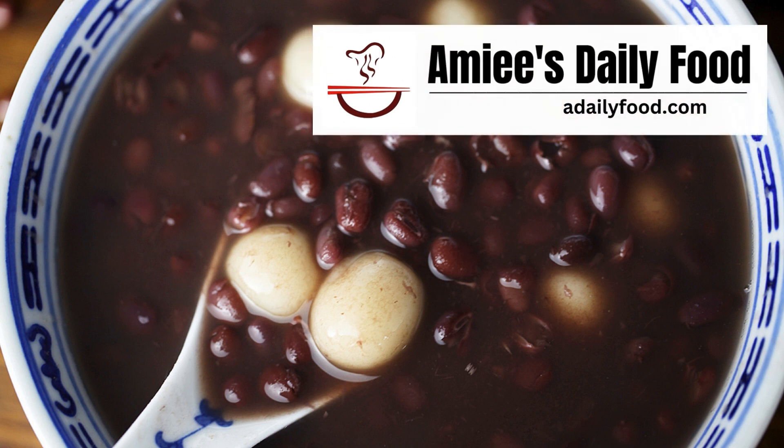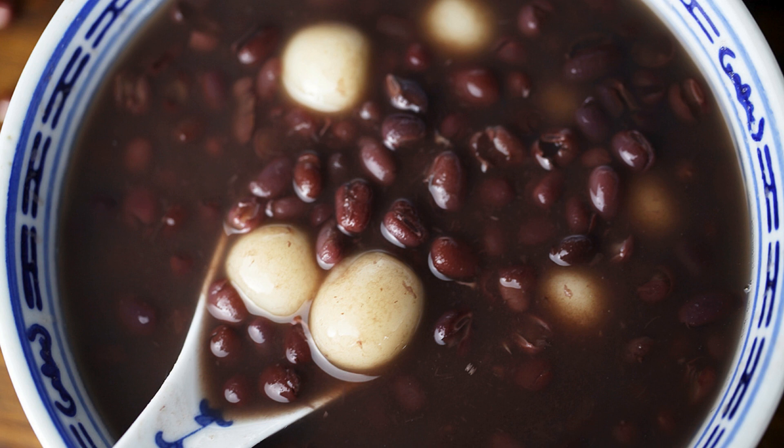Hi everyone, welcome back to my channel. Today's recipe is sweet glutinous rice ball and red bean soup, which is a traditional snack in China.